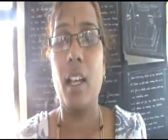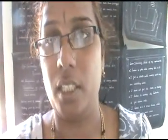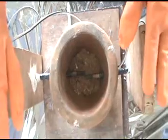My name is Bhakti. I am from Karnataka. I am participating in the teachers category. Sir, this is my model. This is called an electric arc furnace.